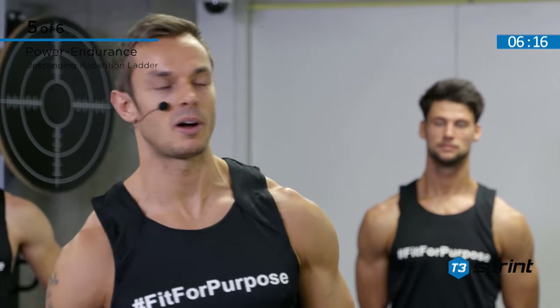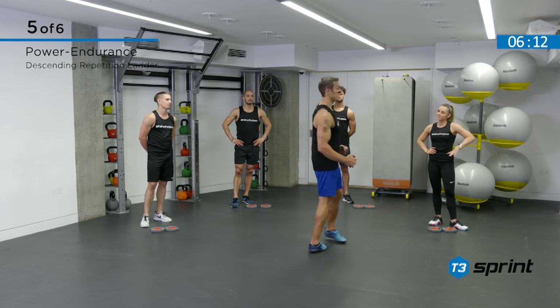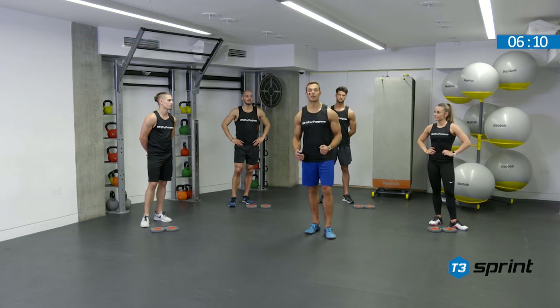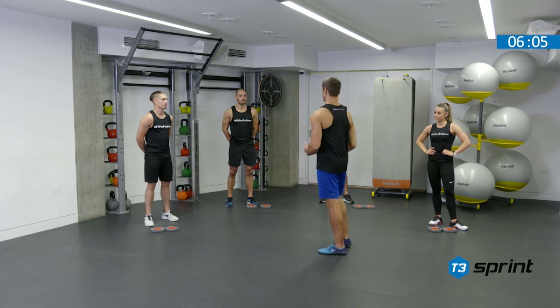Alright, we're now moving on to power endurance. These guys have been working extremely hard. This is where we bring together components of the previous complexes. We're going to have a fitness challenge where the guys are going to complete four circuits, or four cycles, of the following exercises.